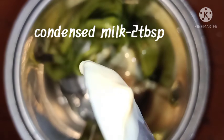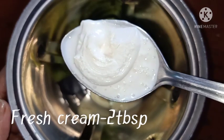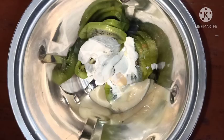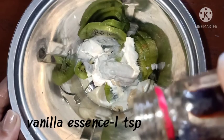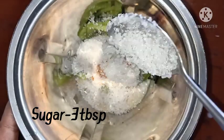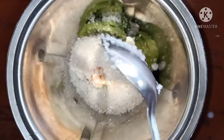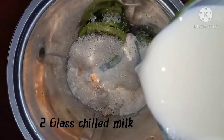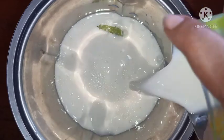Let's mix it in 2 tbsp of fresh cream. Let's mix it in 1 to 3 tbsp of vanilla sauce.